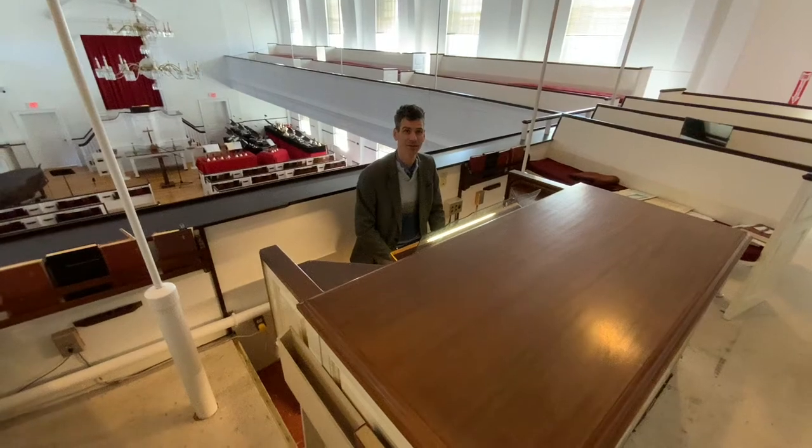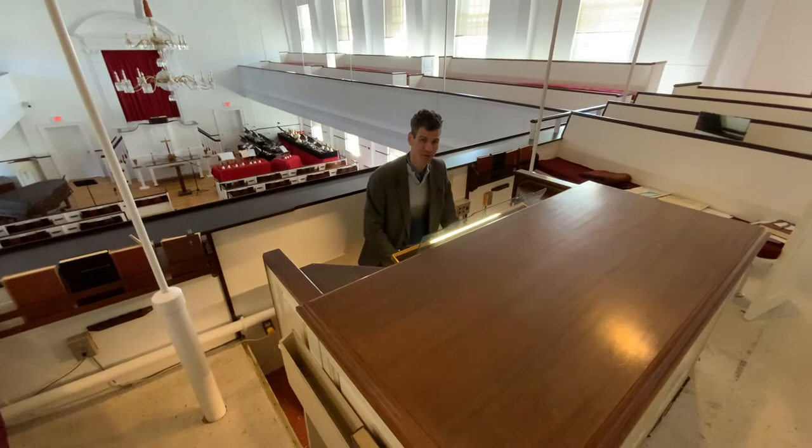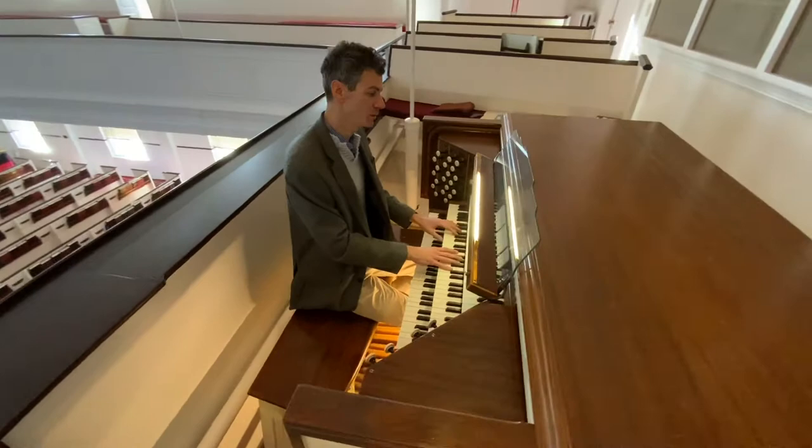Hi, I'm Curtis Smith, Music Director at First Congregational Church in Shrewsbury, Massachusetts. And I'm here today with my friend Sean to take a look at the Casavant organ from 1958.